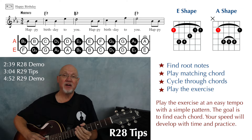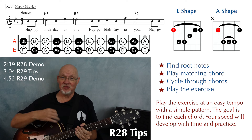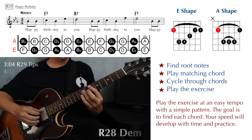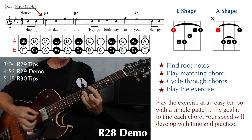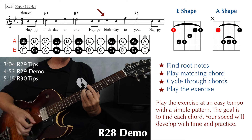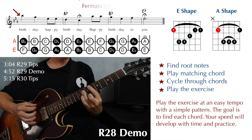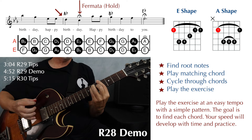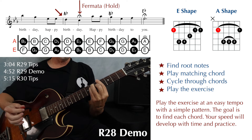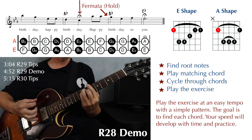Use whatever strumming pattern you like. I'm going to do you a favor and not sing the song — I'm just going to say the words as we go. Happy birthday to you. Happy birthday to you. Happy birthday. Happy birthday. There's a fermata there, so we would hold for a while. And then happy birthday to you.